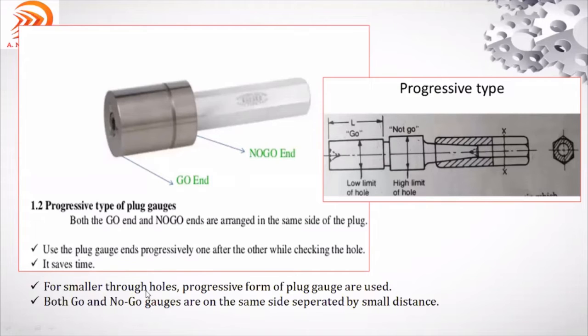Progressive form of plug gauges are used for smaller through holes. Both go and no-go gauges are on the same side, separated by a small distance — this has to enter, that should not enter. Depending on the component shape, the appropriate plug gauge is selected — plain, single-ended, double-ended, threaded, or progressive — for use in mass production to inspect the component.